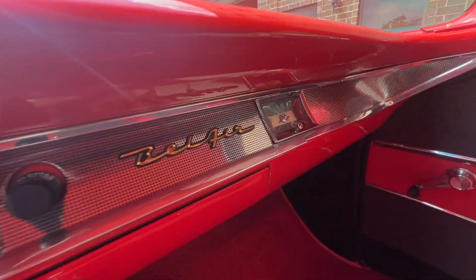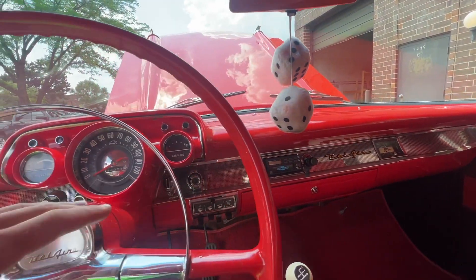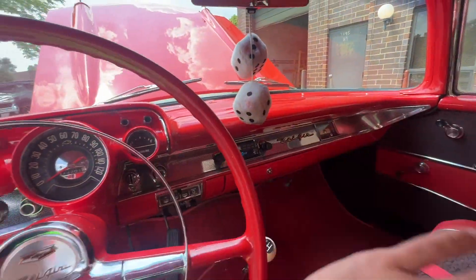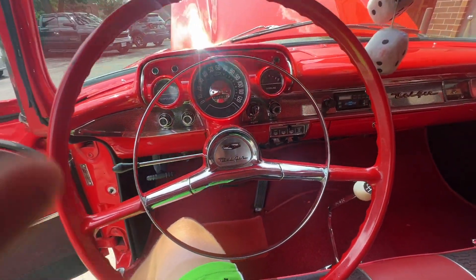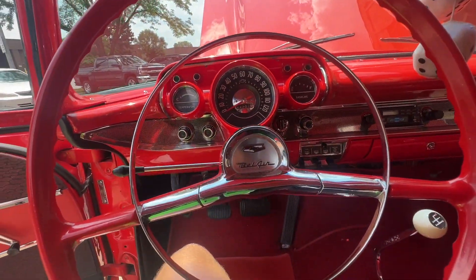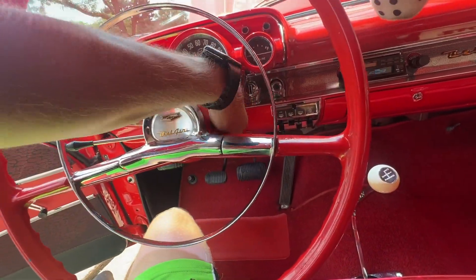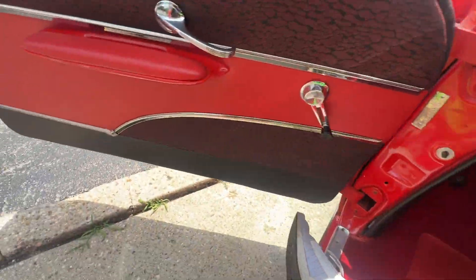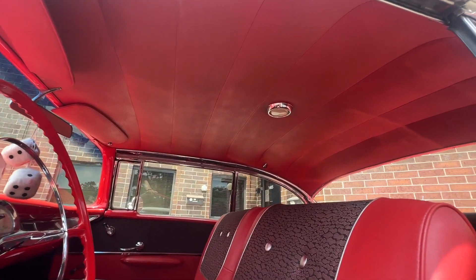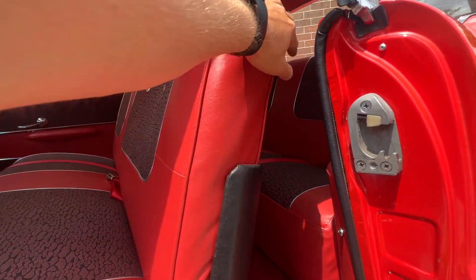I wanted to show you this — the clock works! Every single one of these cars I've owned of this type, no matter how nice, if they have a clock it never works. This one works. The paint on the dash is beautiful too. Upgrading it to the four-speed from the column — no nub on the floor — nice detail in that sense. Just a beautiful headliner, absolutely beautiful. I'll show you the back seat while I'm here.